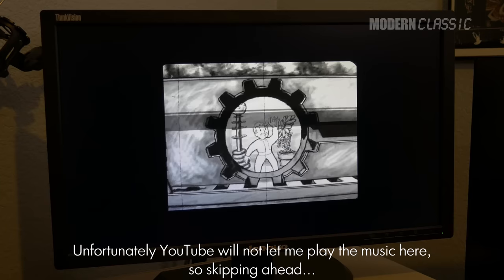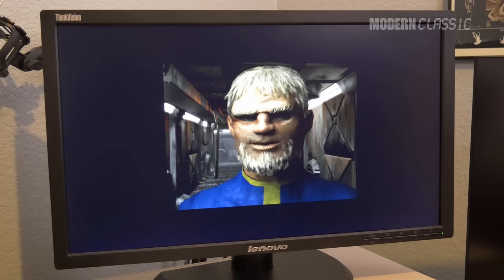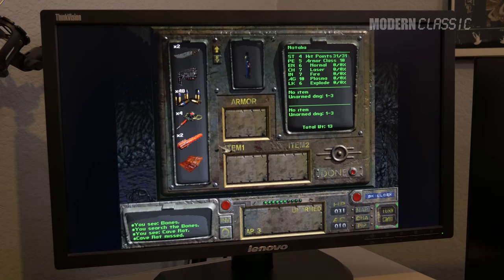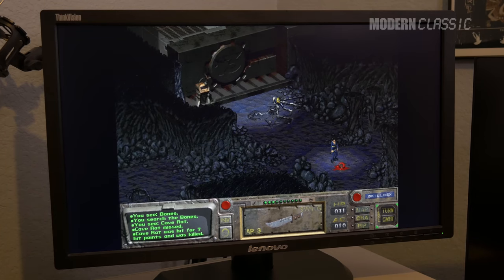And here's Fallout running again — the intro actually works now. Getting into gameplay — still not great, but a lot better. This is honestly the way I played a big chunk of the game back when it was first released, on a 486 with a similar graphics card. Fallout was not an action game, so if it's a little slow, no big deal. So I'm going to call the graphics card sorted for now. I think this will work.